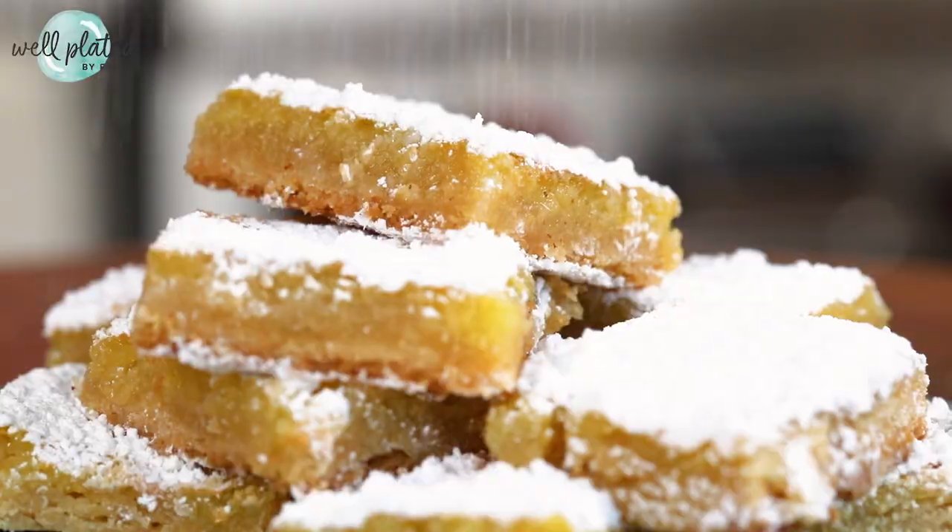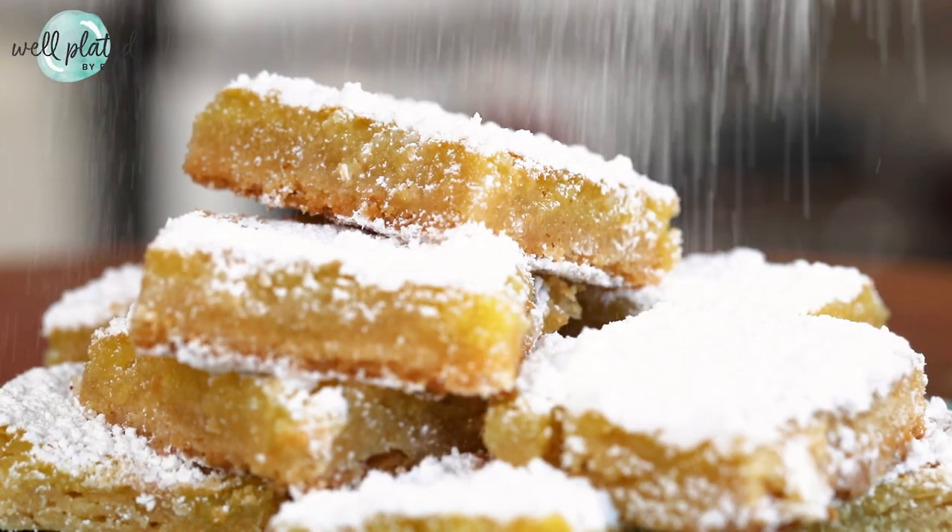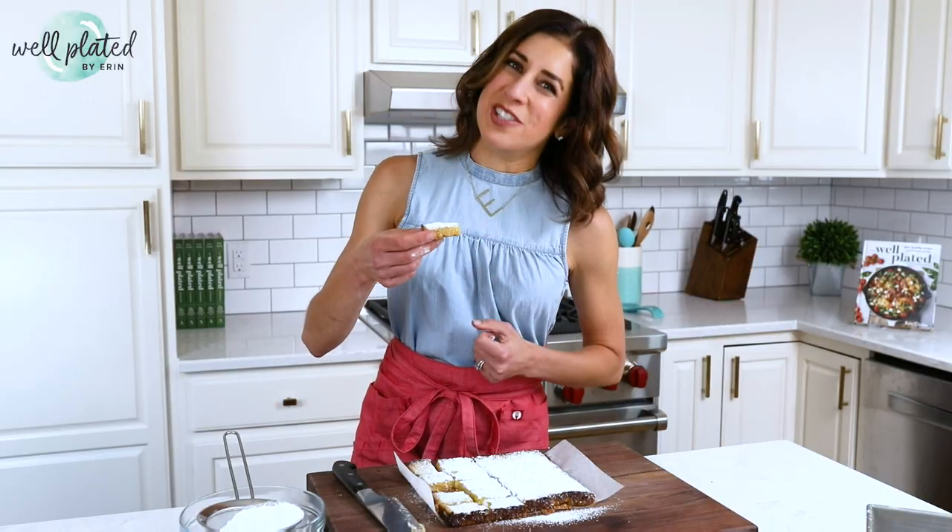These just melt in your mouth and they are so lemony. Now that is well plated.